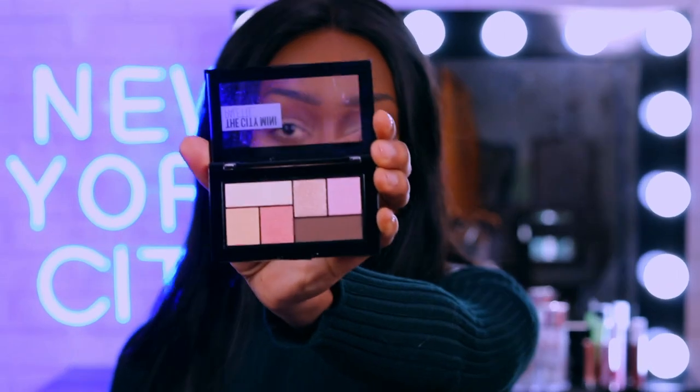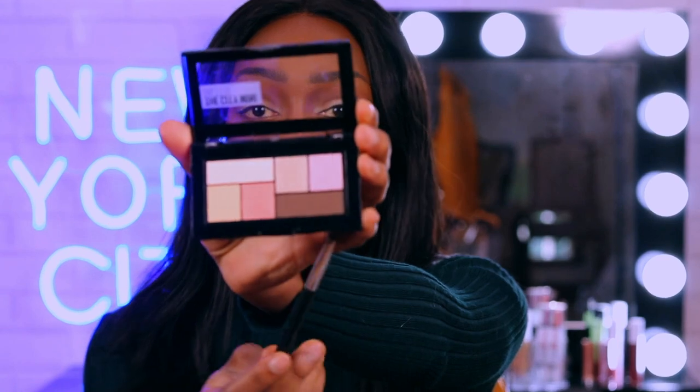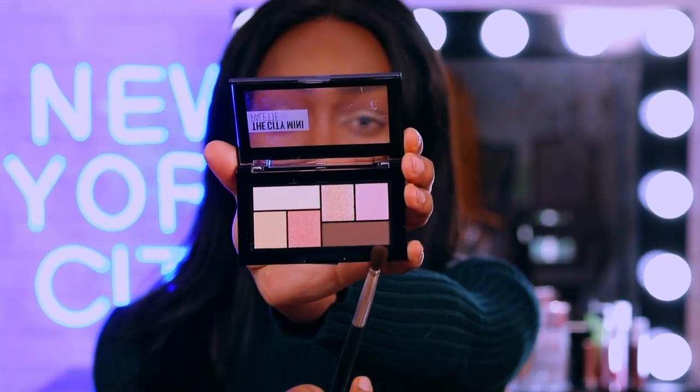Going back in with that dark shade. I don't want to go too crazy because then you end up with an unwanted smokey eye if you're not going for it. So I'm gonna go in with another City Mini palette with an even more detailed brush and go in with that dark shade, concentrating right in my crease.